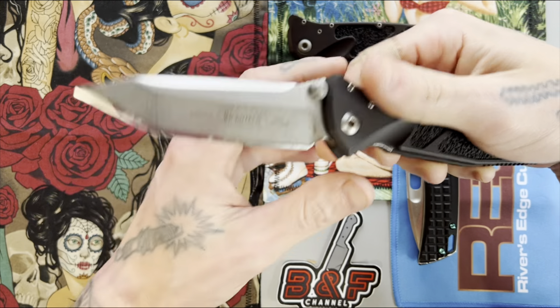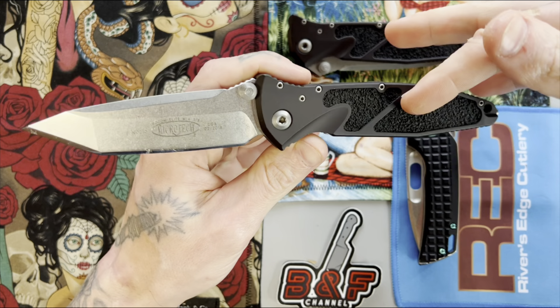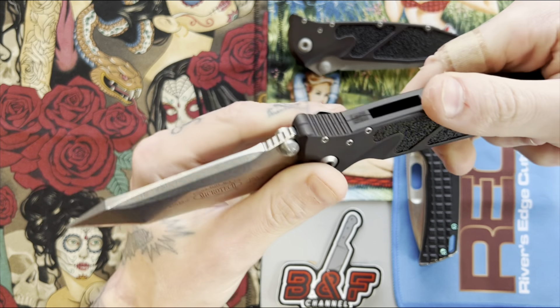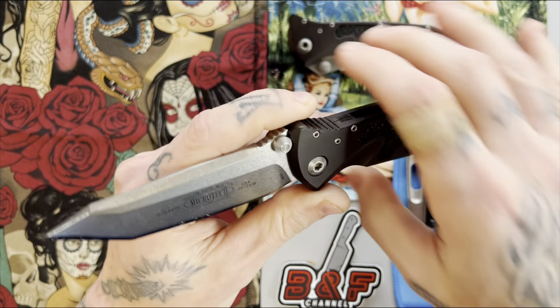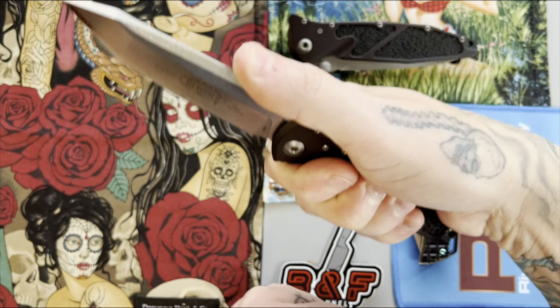What's up guys, Sean here and this is the Microtech Socom Elite full review. Instead of my long-winded intro I'm just going to get straight into it this time. First category is ergonomics.